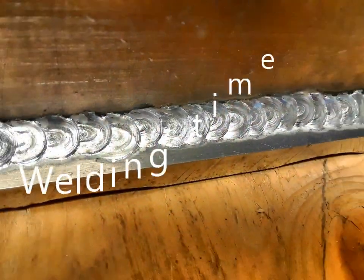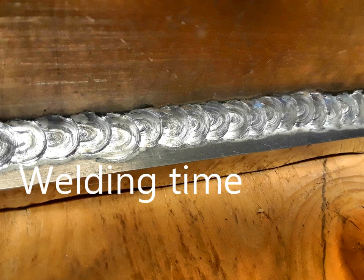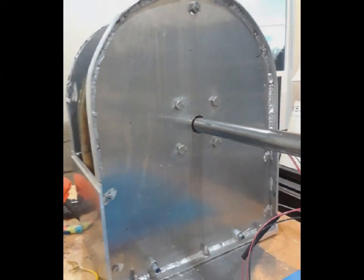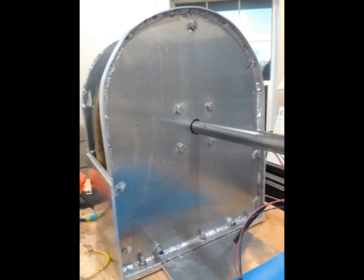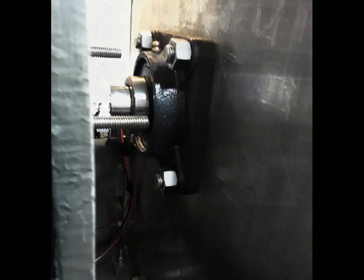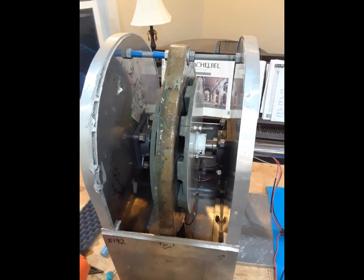Then basically I weld things together after that and put on some bearings that are bolted on, and then do the final assembly. There are a few shots here that show some of the highlights of that, including a view of the bolted-up assembly.